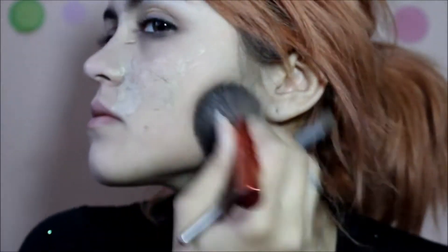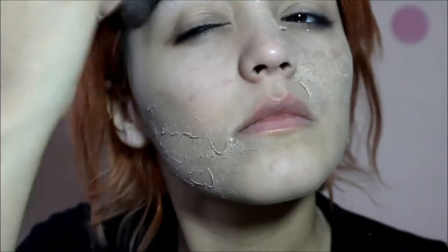A side note before we move on is that there are many ways to do zombie makeup, so this is just one of the looks. Don't think this is the only look or the right look, because you can literally do it any way you want, as long as it just looks like you're a rotting dead person basically.